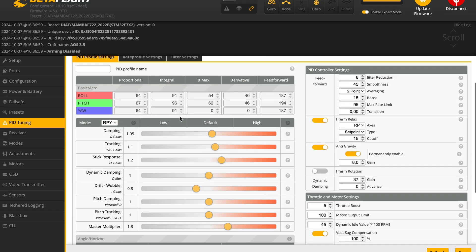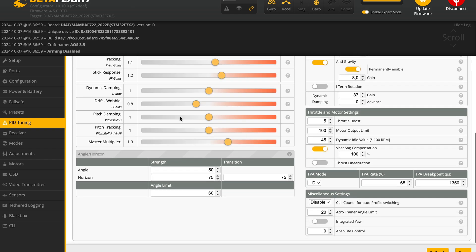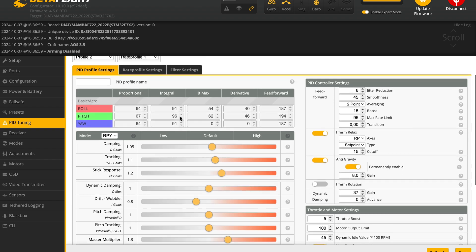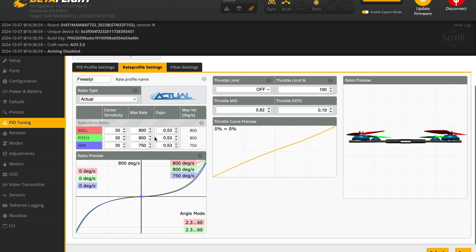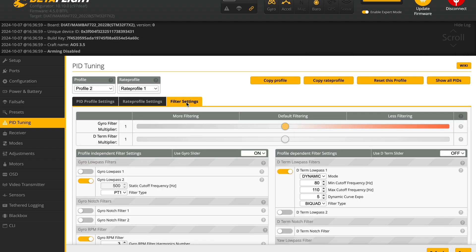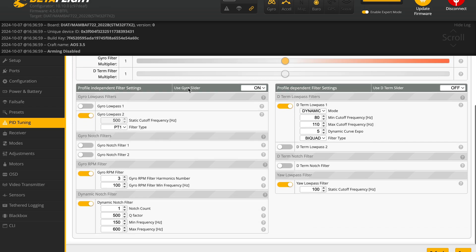These are my current PID settings. The quad flies great, but during turns it feels like I'm fighting some outside force. I'll definitely need to keep tuning the PI balance to smooth that out. Here are the rates I'm flying with, along with the filter settings I'm using. Drop a comment below and let me know what upgrades you'd like to see next.